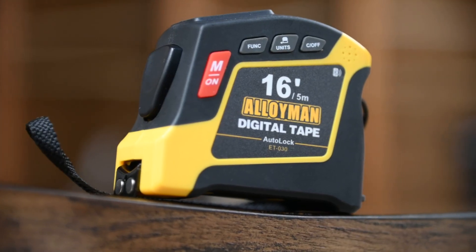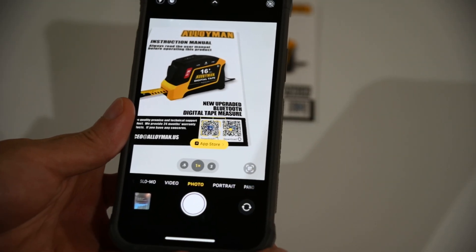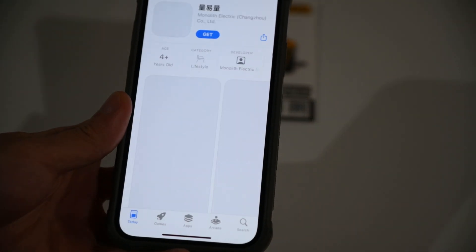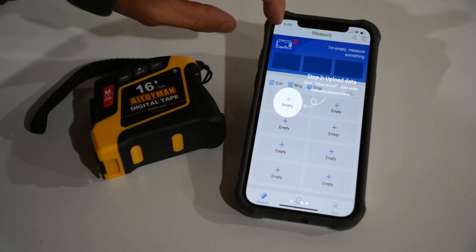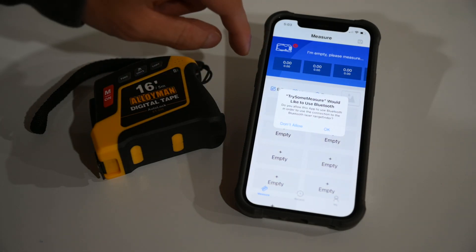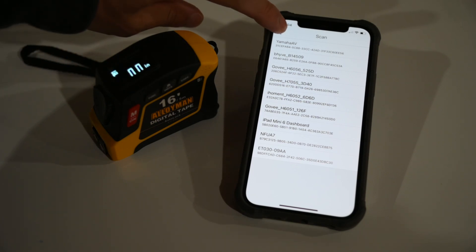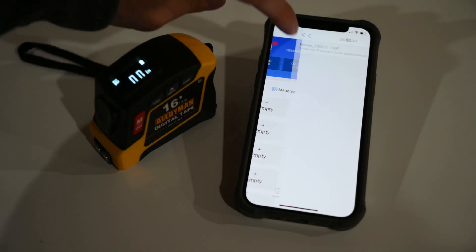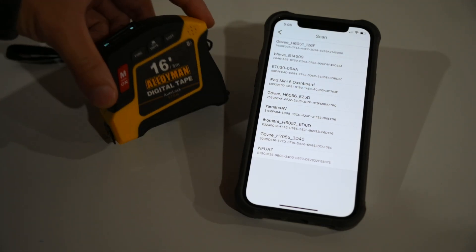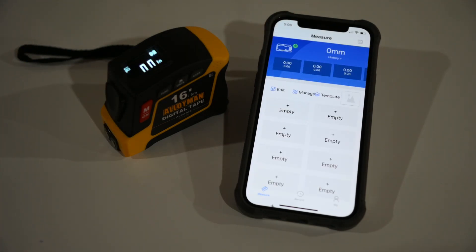As for the app, I'll be setting this up via iOS, but the steps should be similar on Android as well. Using the camera and tapping on the iOS QR code brings me to the App Store to download the Try Some Measure app. With the app installed and running, it'll go through a short tutorial. After the tutorial, allow the app to access Bluetooth. To pair the tape measure, turn it on and tap the red X icon at the top left to add Bluetooth devices. In the list of devices, look for ET030 and tap on it — now you're paired.